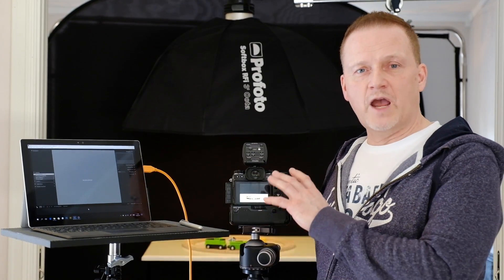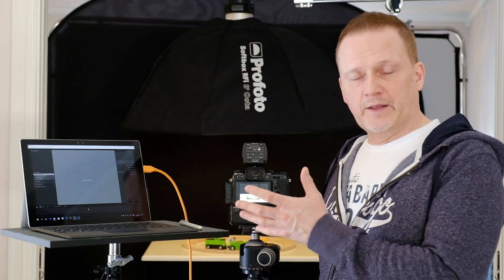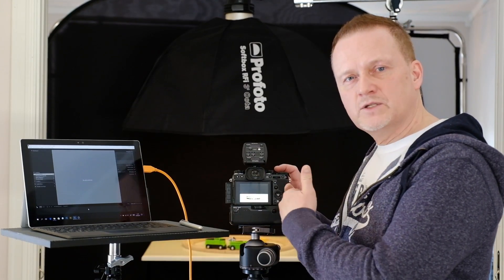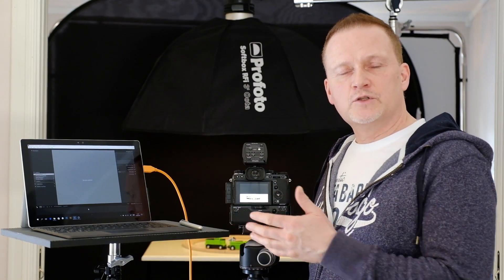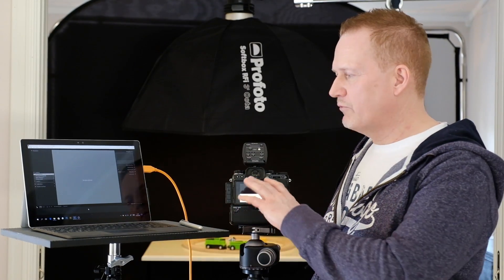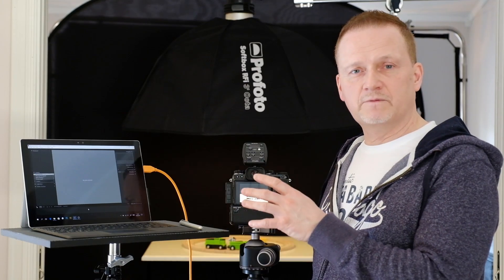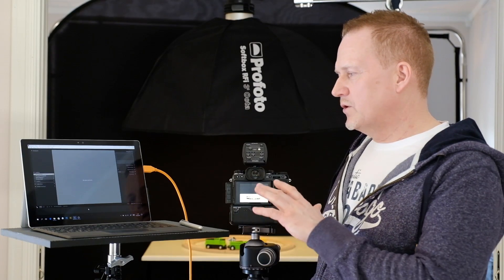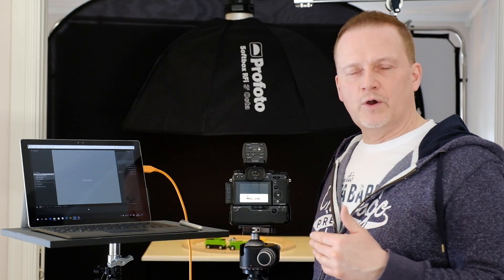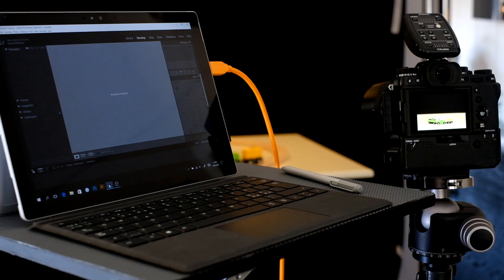Tethering is when you have your camera connected to a computer, and the point of that is getting the images that you take popping up on the computer screen as you take them. So you can have a greater level of control and check everything you need in a far better way than just on the camera screen. You can also have a team present, like the client, hair and makeup artist, stylist, or talent, and they can all keep track of what's going on in a shoot.